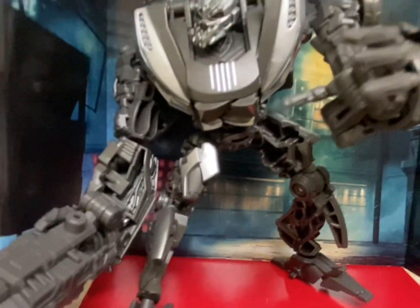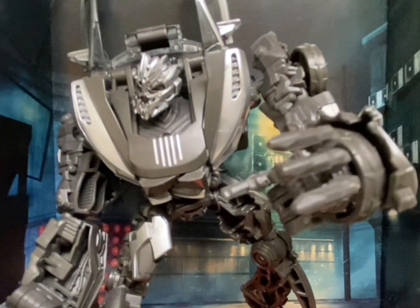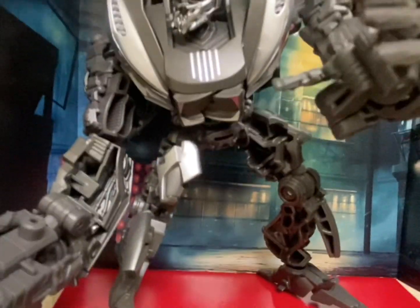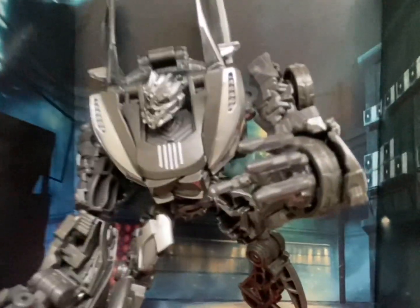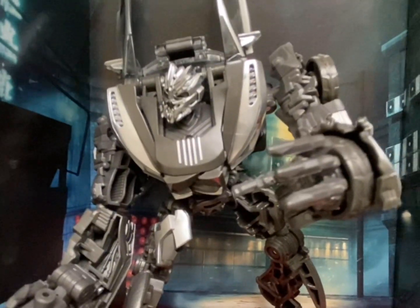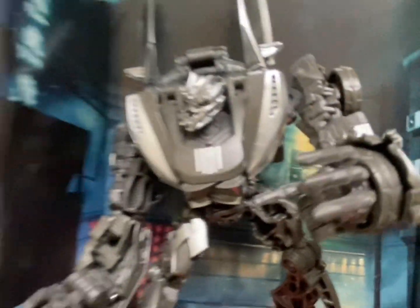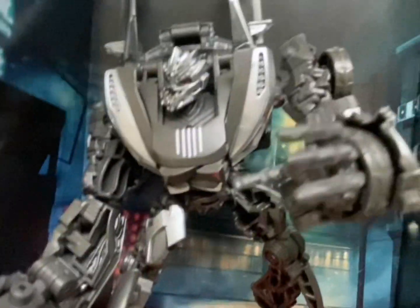I got this guy at Walmart.com for around twenty dollars. He's good — if you just need more Decepticons in your collection, if you like the Bayverse movies, or if you just like collecting Studio Series figures in general, he's a good character to have, especially for the price. You can find him at most places, and you might still be able to find him on clearance. I remember Walmart was doing two-packs and this guy came with SS86 RC in those.